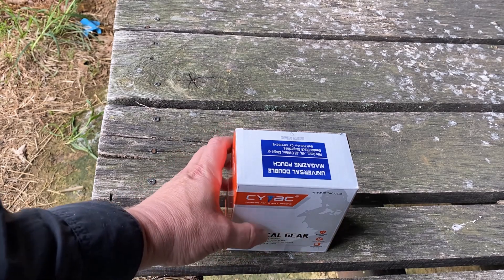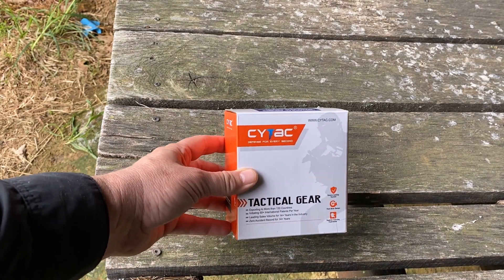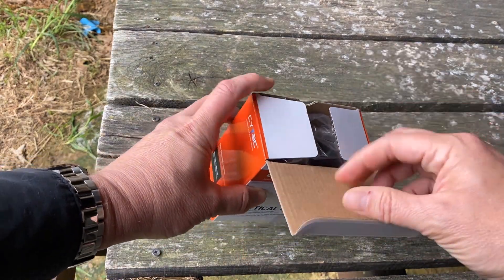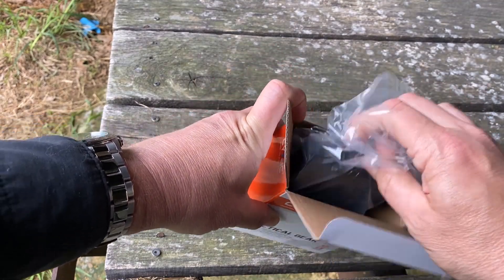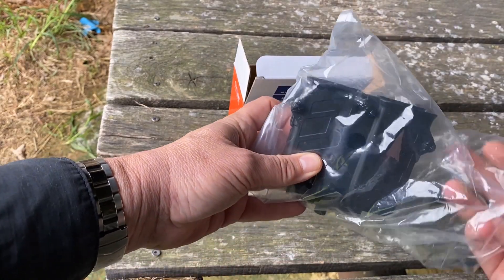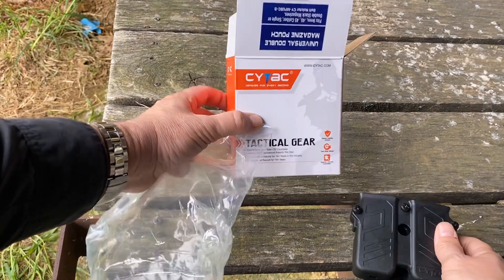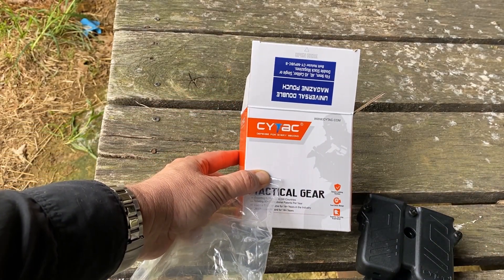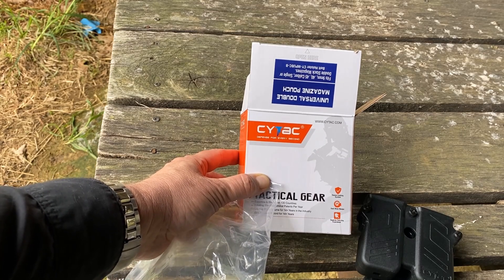Good Sunday afternoon. Today we're looking at the Sci-Tag universal mag pouch. This is one I got to use for some 1911 magazines. I had some soft side pouches I didn't really like, and I've tried some other hard sides, so I'm giving this a go. Sci-Tag is a company I've never heard of before, and they are not sponsoring this in any way. I just thought I would show them off after wearing them for a few days.